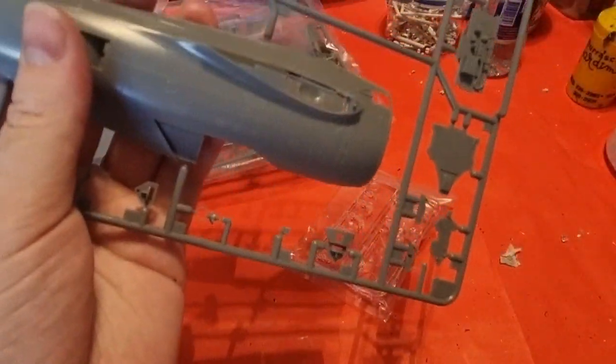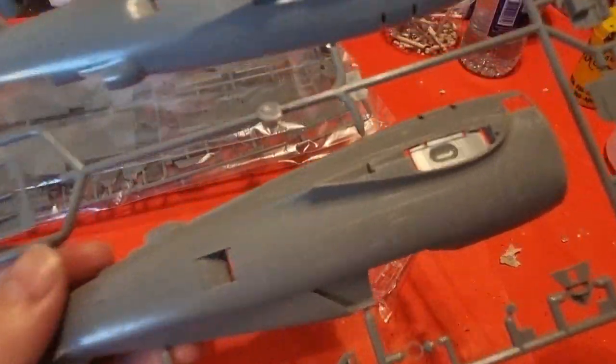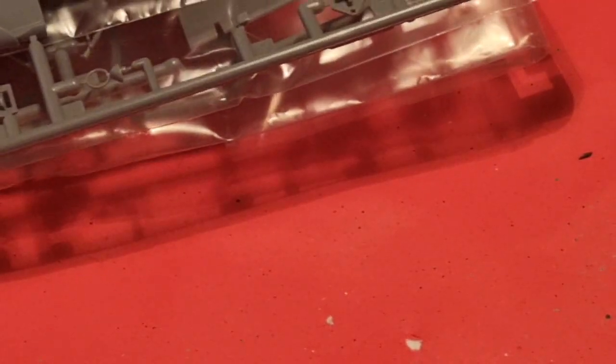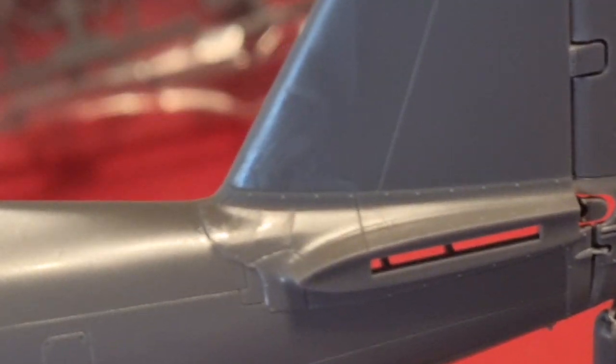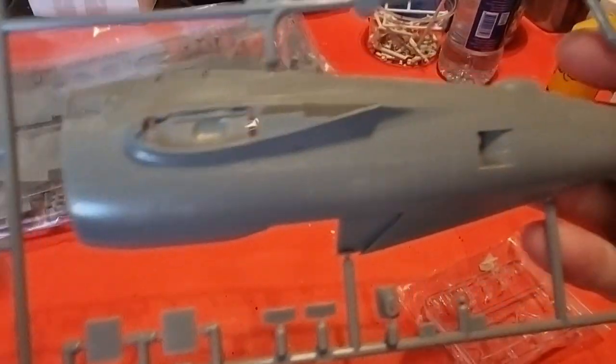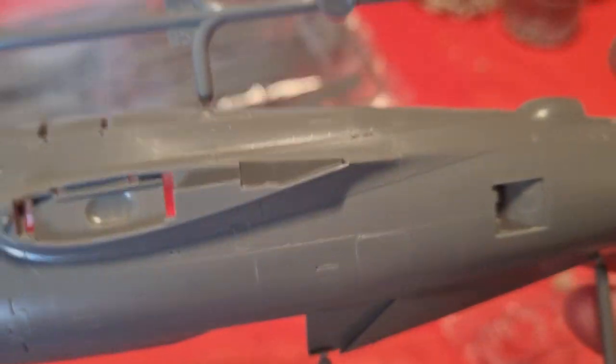Next we have the fuselage halves. The P-47 is a rather big aircraft — much bigger than the Bf 109 I'm used to building. I don't want to imagine it in 1/32 scale. Here you can see the very nice recessed panel lines, no flash at all, and rivets where they are needed. Hopefully the kit won't need much filling, because I hate filling.